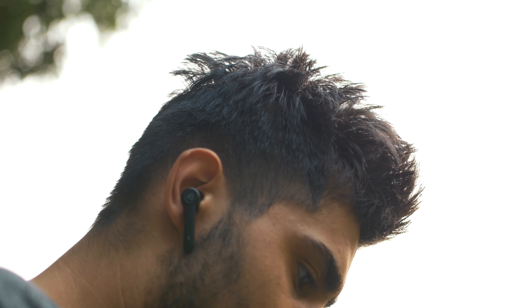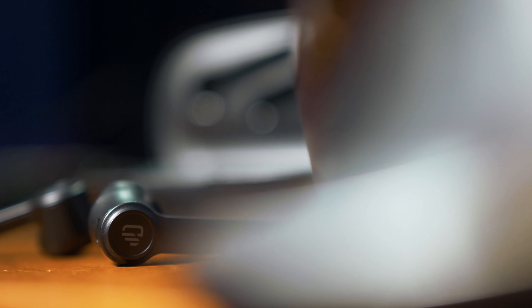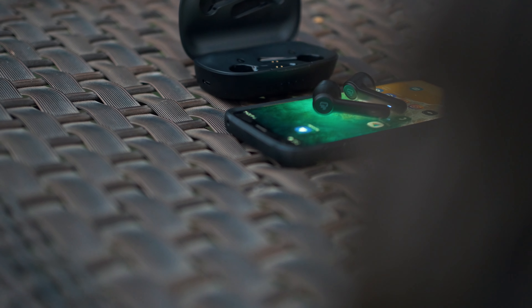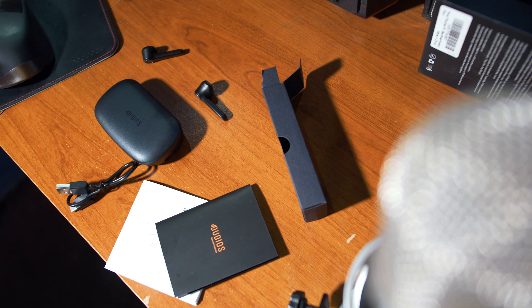These are the Dudios DuBuds TWS earbuds and they cost only $40. Are they worth it for under $50 and should you buy them? On today's video we're going to be going over if they are worth it, so without further ado let's get right into it. As always, let's start off with all the accessories.